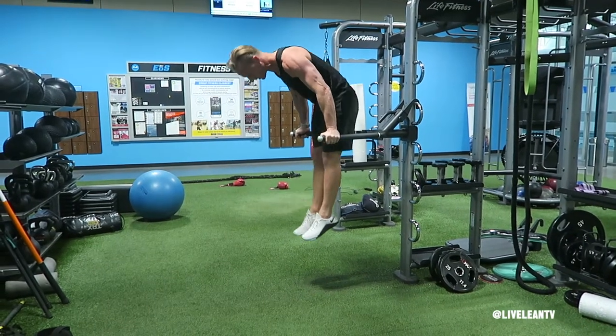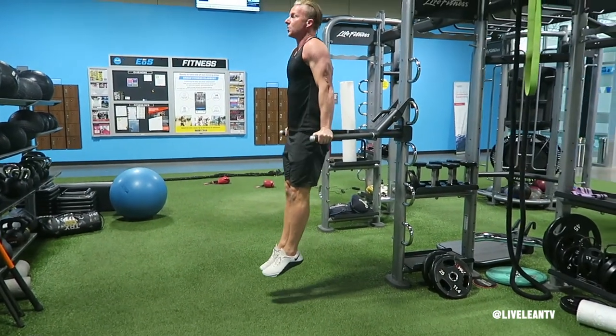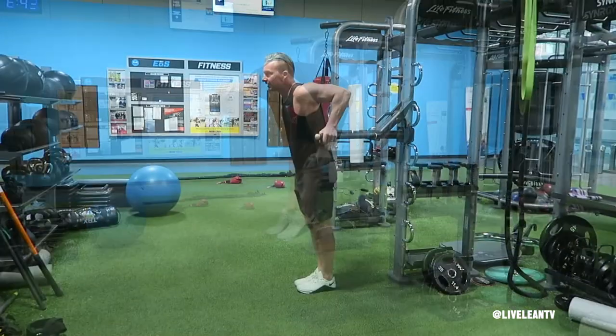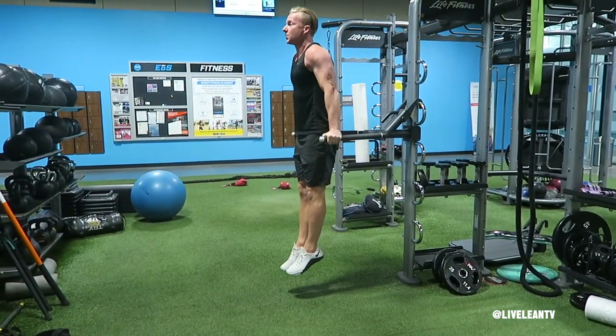The Parallel Dip Bar Ab Pike Up is an advanced ab exercise that requires a lot of core strength. To get started, grab the parallel bars with both hands and extend your arms to lock your elbows with your legs hanging down to form a straight line. This is the starting position.